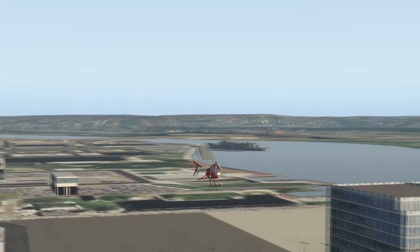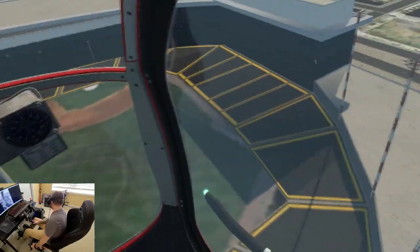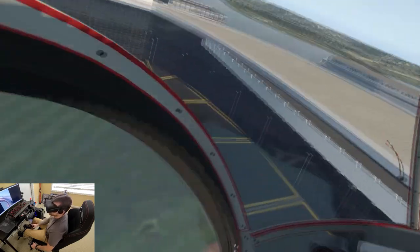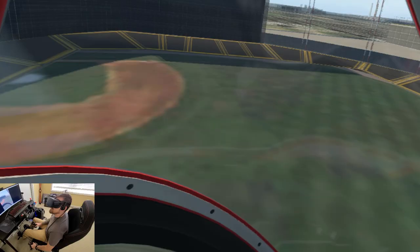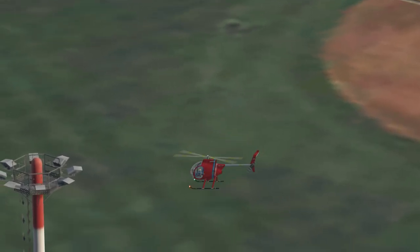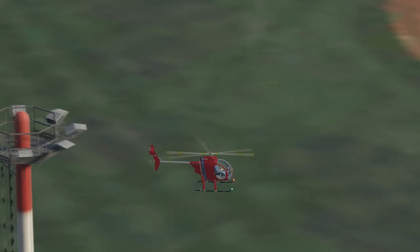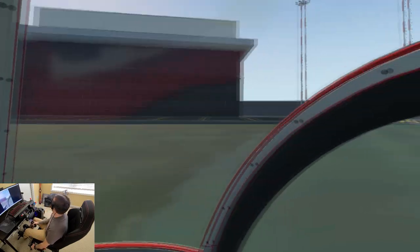I'll go shoot it down here — oh, high RPM. Look at the stadiums. I'm just gonna turn around — whoop. Almost lost my tail rotor; couldn't tell how high off the ground I was. Okay, so here's our stadium. Let's pick up out of here.